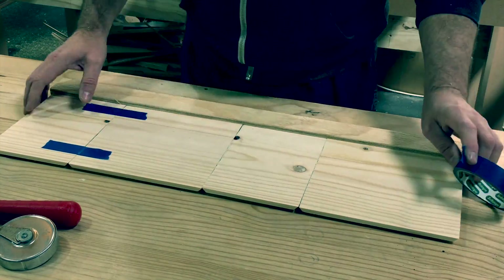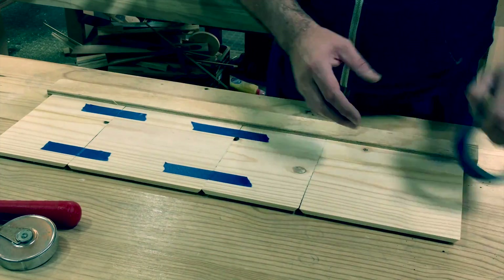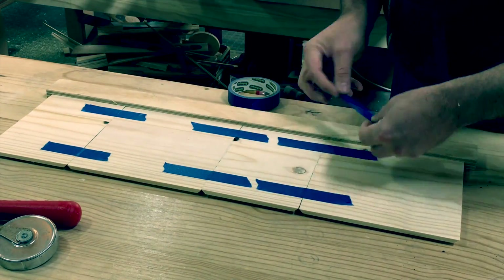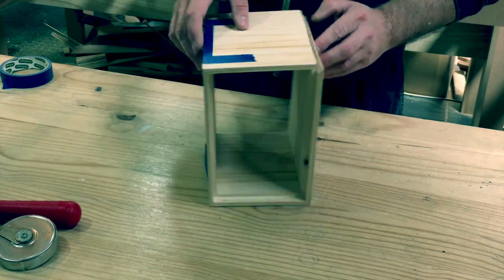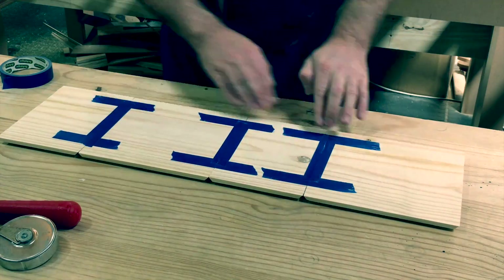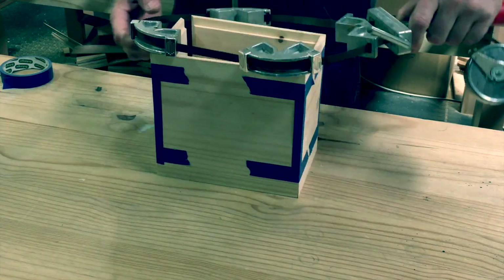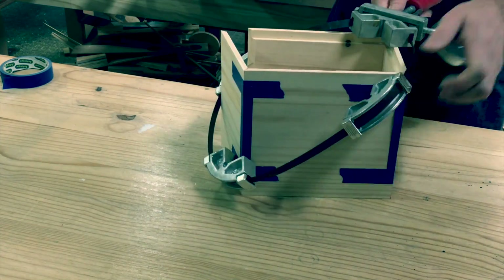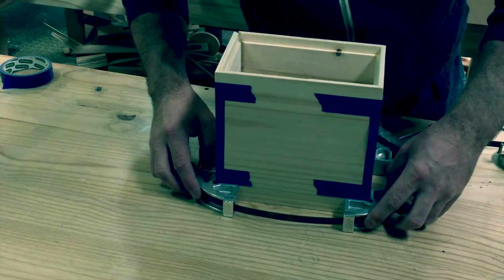The parts are all laid out in order against a straight edge, and where they come together it is taped securely with masking tape. I can then flip over the assembly and start the glue-up and clamping process. I got these clamps a few years ago and have not used them much, but they are very handy when you need them.